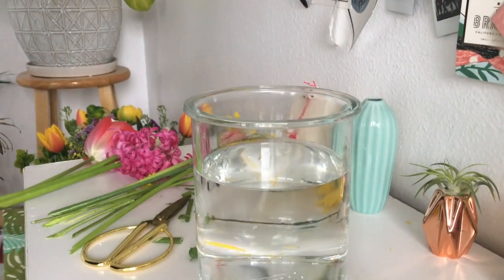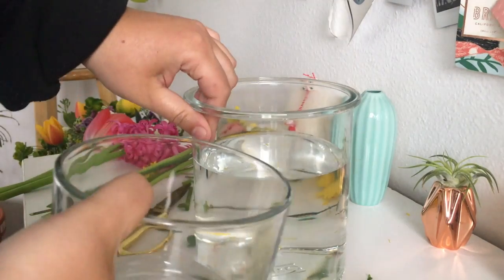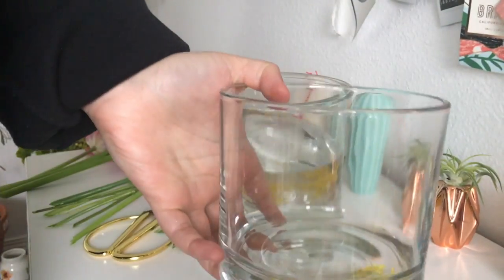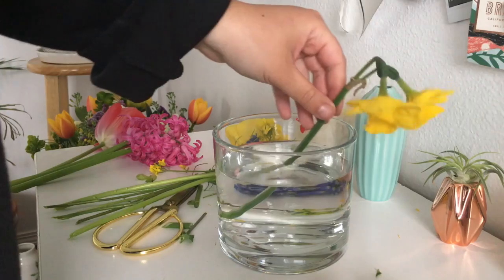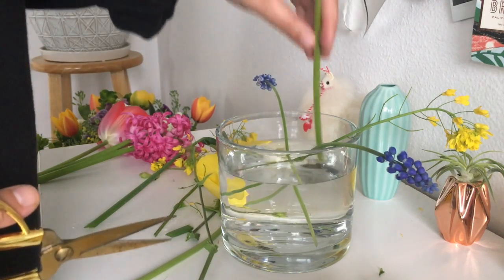Scratch that, I'm changing my mind. I'm going to use a different base — I think this is too tall. I'm just going to go with this one. This one I got from World Market, it was like $5.99. I love it. I think this would be way better. Let's do this, now we're talking.